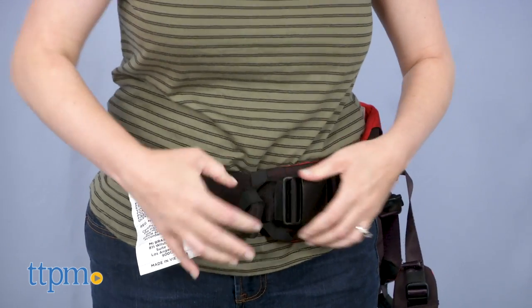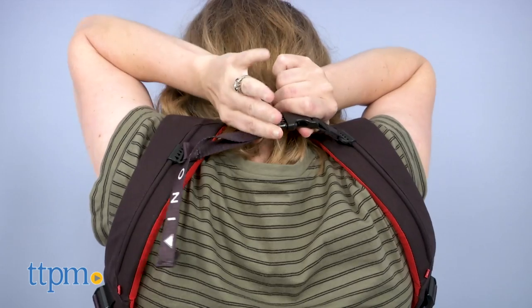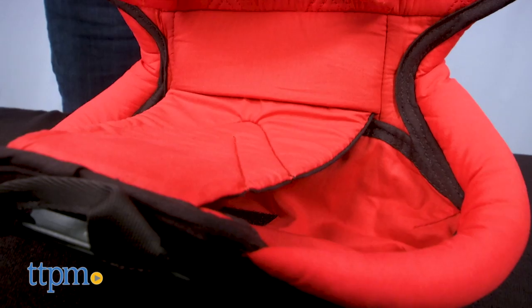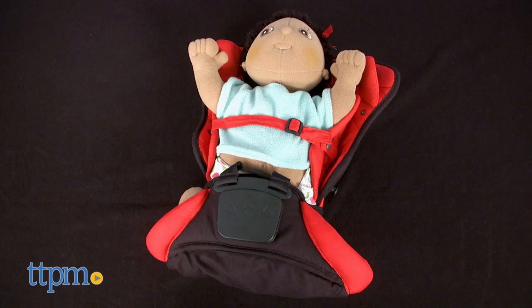Putting on the harness is pretty easy, as you can see here. You do have to fasten that back strap, which can be a little tricky. The infant seat, which elevates babies to a proper seating height, can be used with babies up to 9 pounds or 21 inches long.